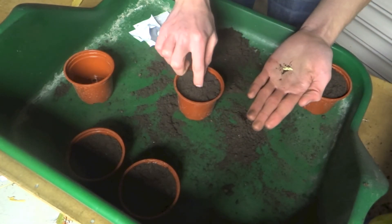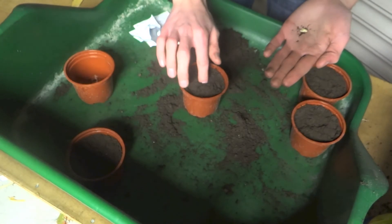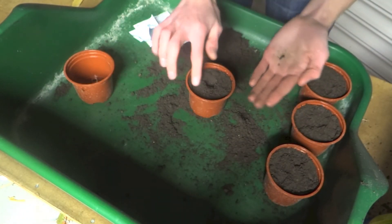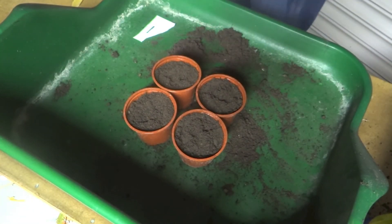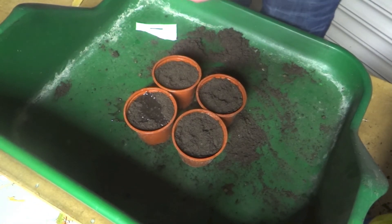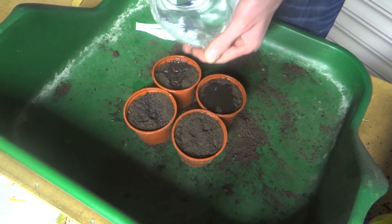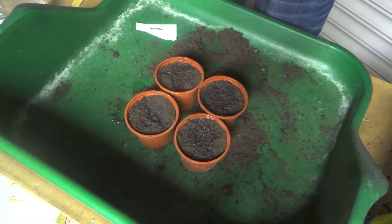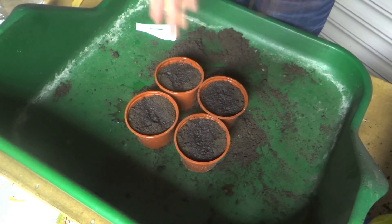These are very quick germinating as well, especially if you give them the right conditions. They should spring up in these pots within five to seven days — relatively quick. Hopefully by the time I film next week's episode these will have started to poke through. With these, because they're slightly larger seeds, I'm also going to give them a quick water in using this jug — just covering the end so a little dribble comes out, enough to dampen the surface. These cucumbers are definitely going to be staying in the heated propagator because they like to germinate at quite a high temperature — plus 20 degrees C. Although it's warm inside on the windowsill, they really need to be just that little bit warmer than room temperature.